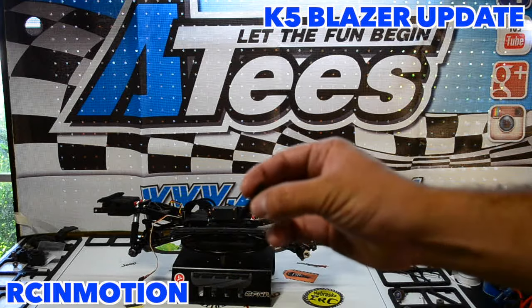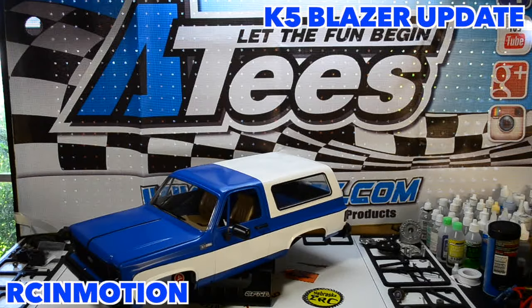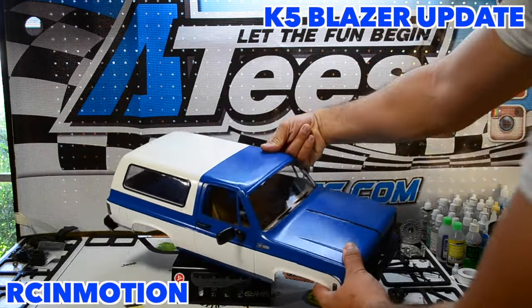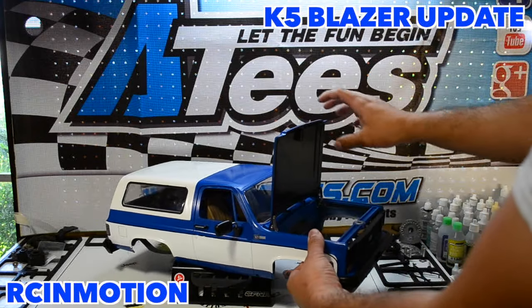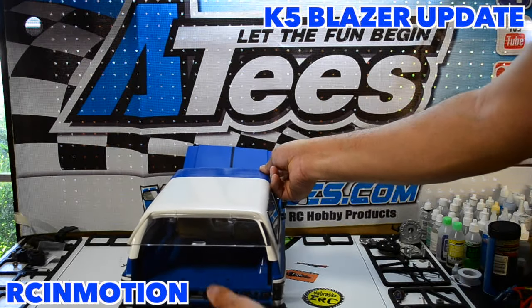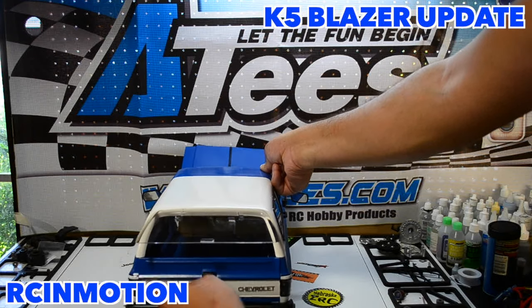Here is the completed body — I really did not want to go into detail on how I painted it because I still made a couple of mistakes with the paint job. This is the completed version of the K5 Blazer; you can see the rear here and everything opens up. There is a downfall though: these bodies don't line up properly in the rear when you have the topper connected, so you have to stretch it out in order to seat the tailgate, which could be fixed with some proper quality control.